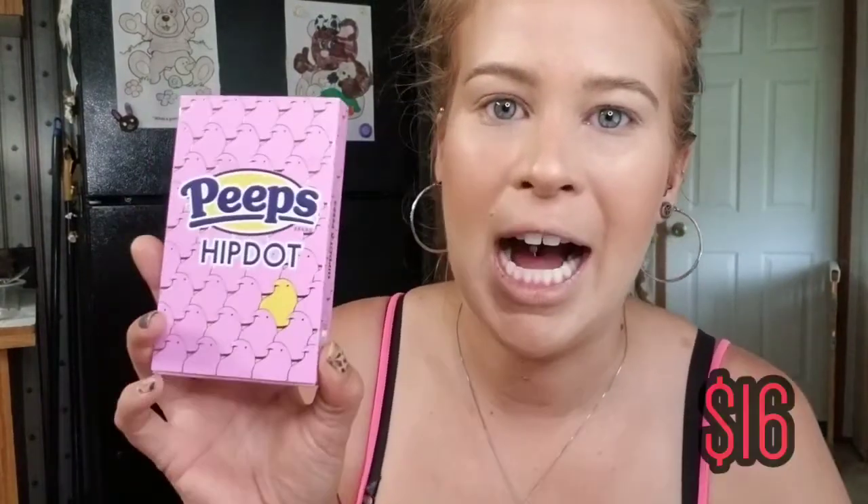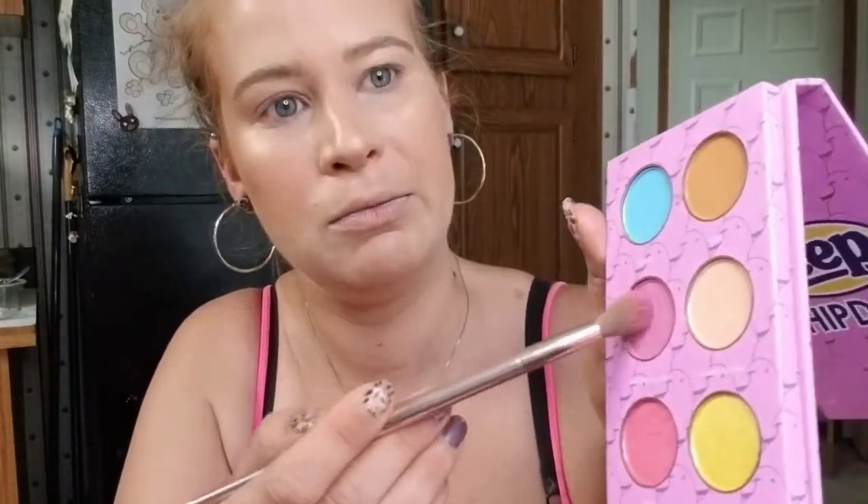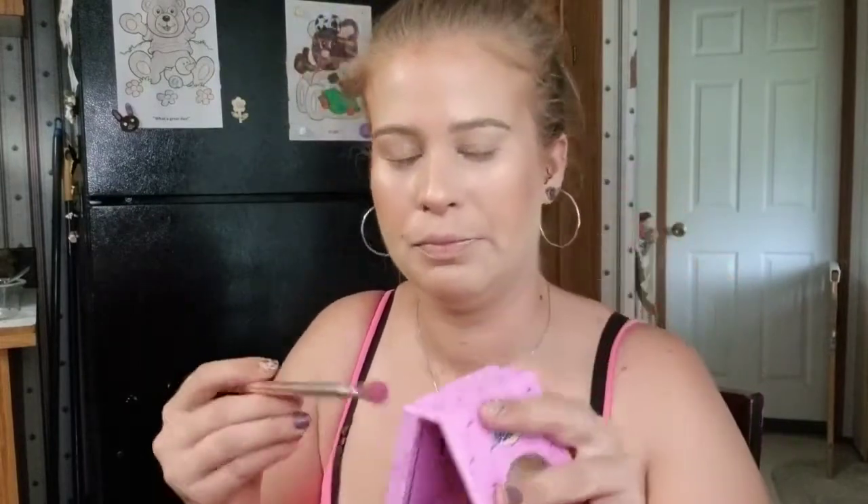Next we're hopping into eyes — I know you're going to laugh at me but I've wanted this Peeps collection since it came out. I just absolutely love Peeps any time of year, any holiday. I believe this was their Easter collection. Today I'm doing a light wash of color in the crease and probably one of the shimmers on the lid just to test the matte and shimmer formula. I'm taking a big fluffy domed crease brush from Wet n Wild — the P20 — and jumping into the pink, which is kind of like a pink-purple, to match my shirt.